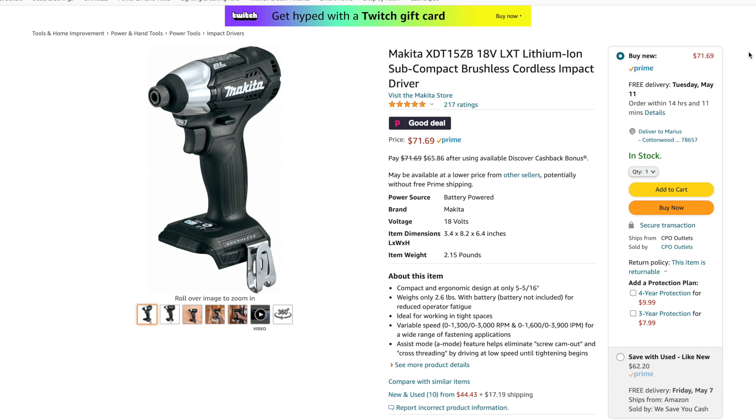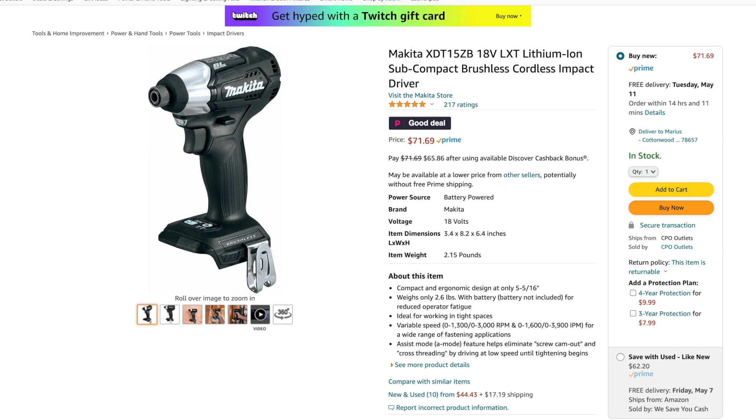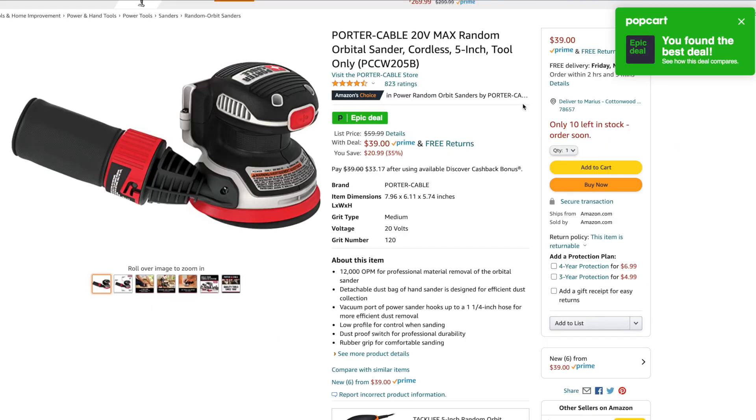The Makita T15ZB 18-volt lithium-ion subcompact brushless cordless impact driver is going for $71.69 — it was listed on Slick Deals for around $72.99, so it's actually dropped a little bit. Lowest price out there. At Home Depot it's $109, so you're saving $30 plus right now. This is the time to get it.